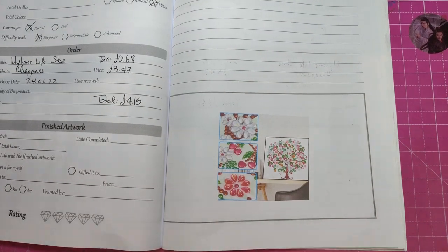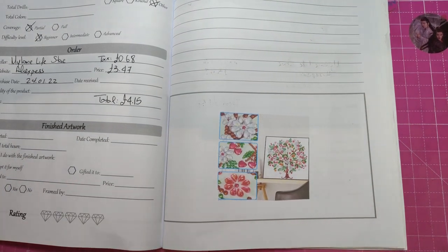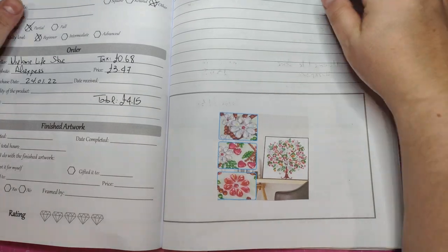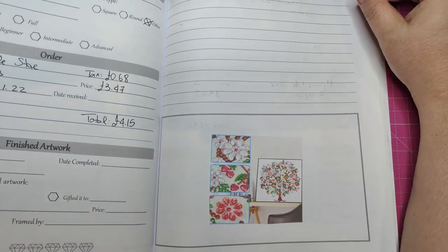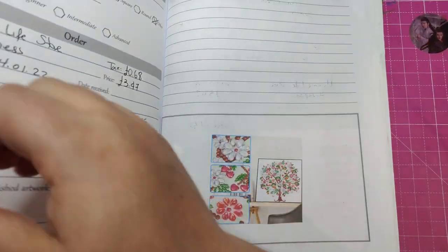Hello everyone, this is Giorgio's on our social media Amanda. How are you doing? I hope everyone is well. Today I'm going to show you three special shape diamond paintings that I got from AliExpress from the shop My Home Life Store.